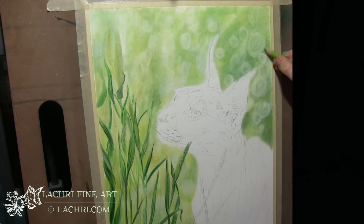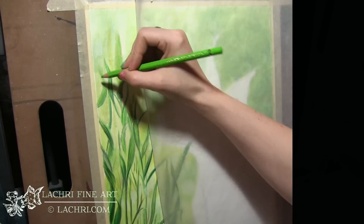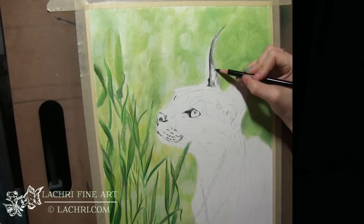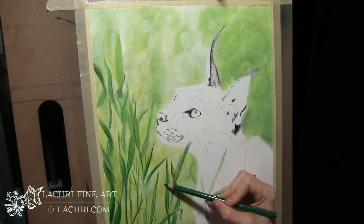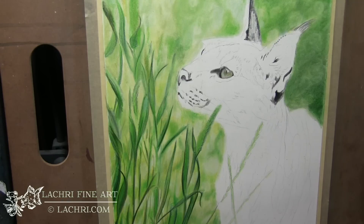I blended back over it with the powder blender which smoothed everything out very nicely. It darkened things up quite a bit, but I feel like when you're working with this product it's very forgiving — you can change your mind and go over an area without messing anything up. I went back over, added more grain, and blended that out with just a little bit of the powder blender. Now I'm blocking in my main dark and light areas on the cat.